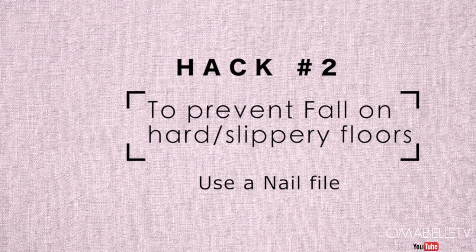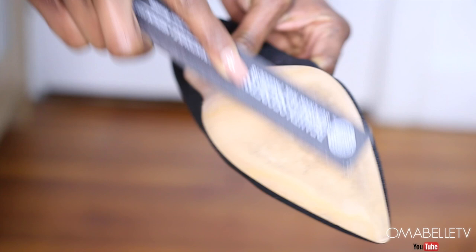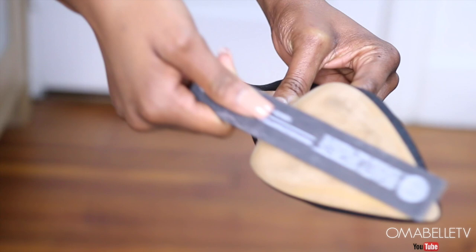This next hack is very helpful because I've fallen a few times on wooden or marble hard floors. This mostly happens when I have on a slippery shoe sole. To prevent falls, I use a nail file or sandpaper to create some abrasion on the shoe sole. This creates roughness underneath your shoe which helps keep you sturdy while walking on hard floors.